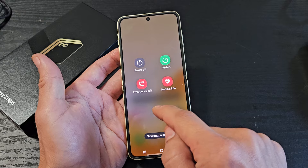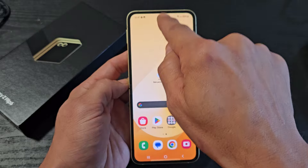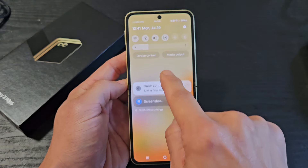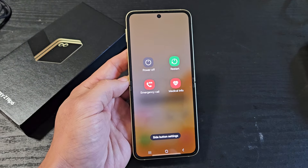You can restart or power off from there. Another way to restart or power off is to slide down the notifications panel, then slide down one more time, and you'll see a power button right there. Tap on that power button and it brings up the power off menu.